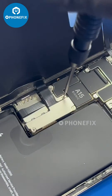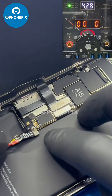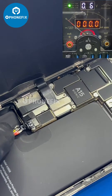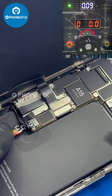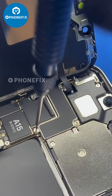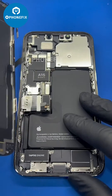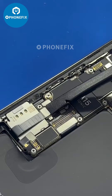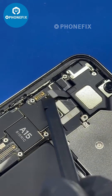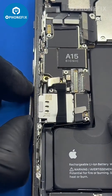First we need to test the motherboard with the power supply. Now it can be confirmed that the motherboard is short circuit. Remove the screen and take out the motherboard.